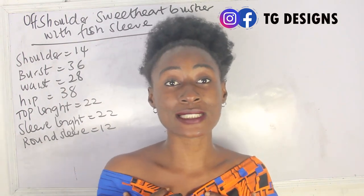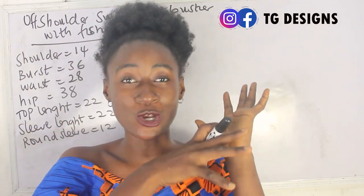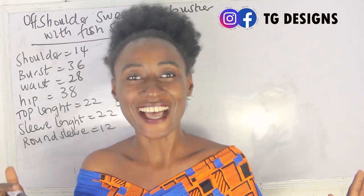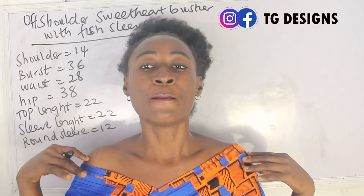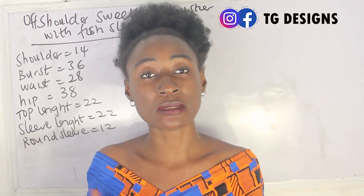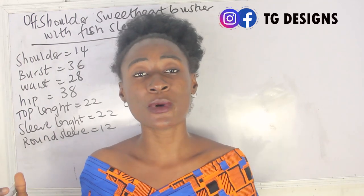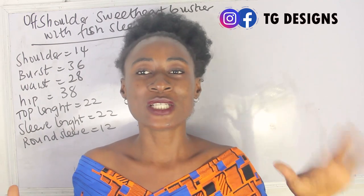I call this a fish sleeve because of how cute it is and also because of the fish effects you have on the sleeve. If you're interested in learning how to achieve this, feel free to drop your questions in the comment section or any topic you want us to make a video on. The basic measurements required are: shoulder, bust, waist, hip, sleeve length, and round sleeve measurements.